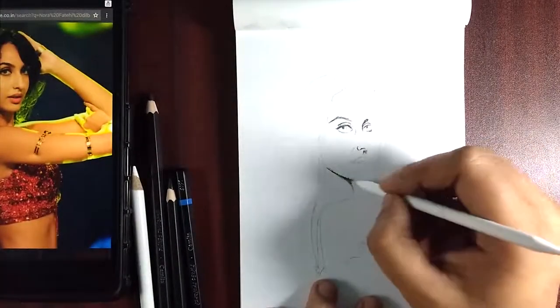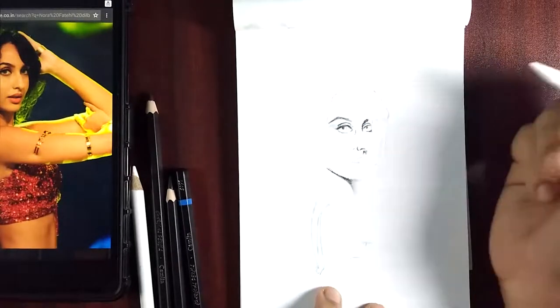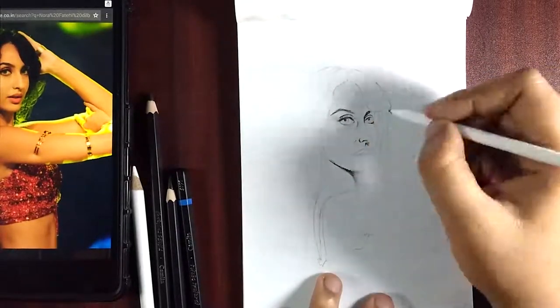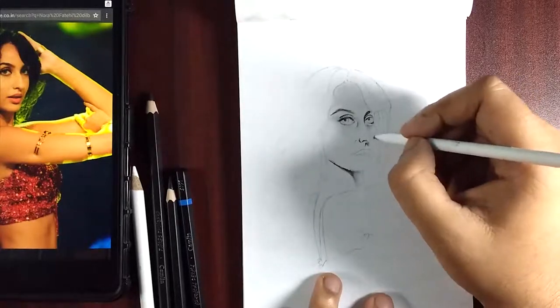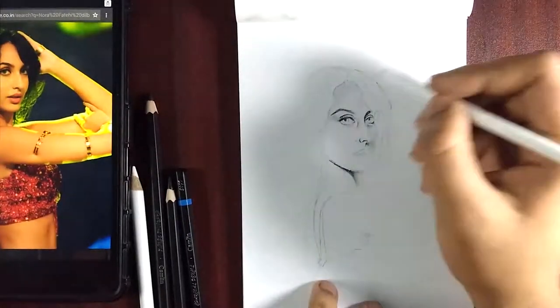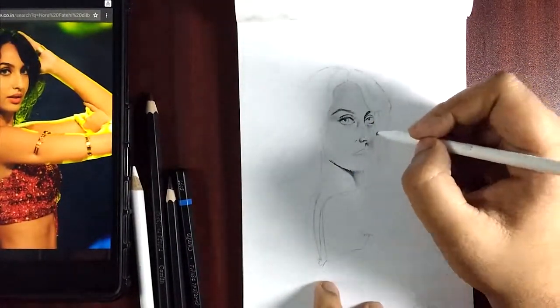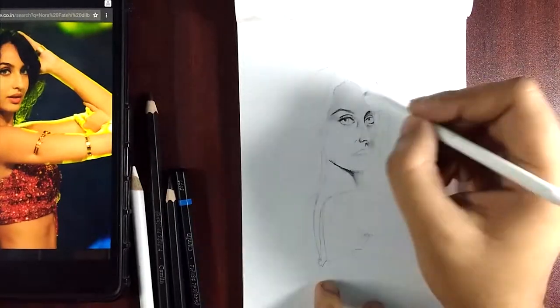Looking back at my archives, I saw this sketch sitting idle and I thought, why not use the video and make a YouTube video of that? So here I am with the sketch. I used charcoal pencils. This was actually a request from one of my best friends.